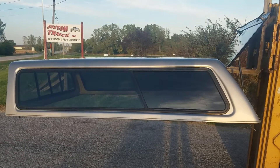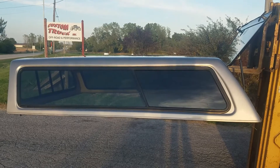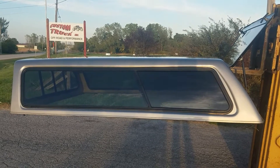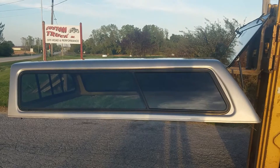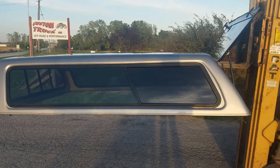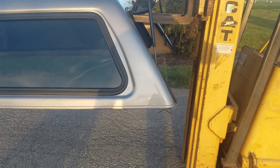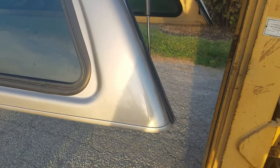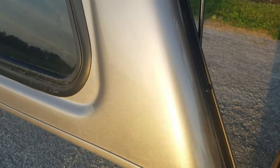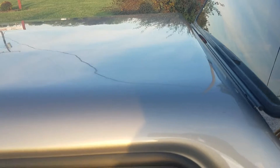You guys got a pretty decent unit here — it's a cab high fiberglass unit, fits the 99-06 Chevy long bed, 8-foot bed, pewter color. The actual real name on this one is silver birch — the newer pewter color on that body style. An older gentleman had this one; we took it in on trade on a new top.